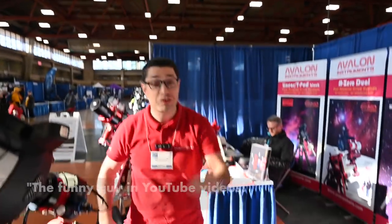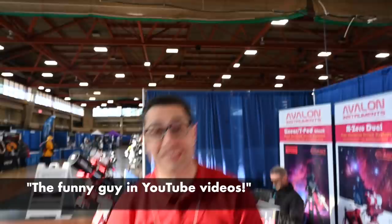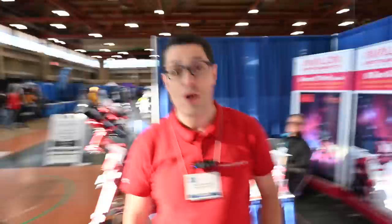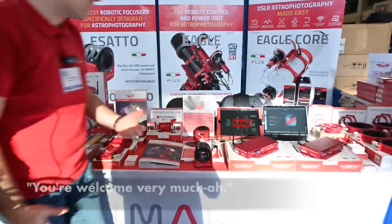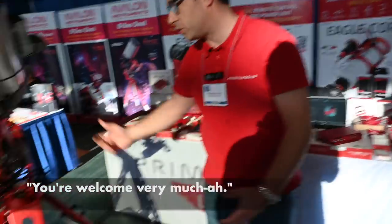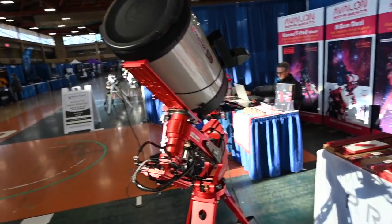Our first customer of NIF 2019! Are you happy? We are crazy to be here and very happy to see you here. Let me show you — do you like our color, our red? Perfect, thank you very much.